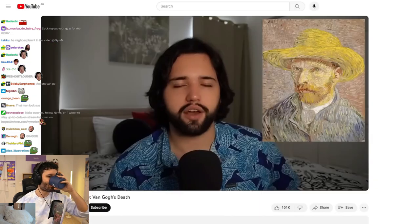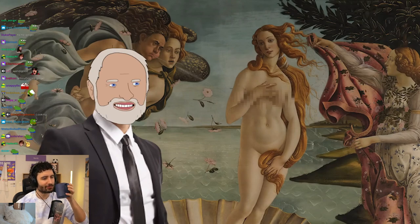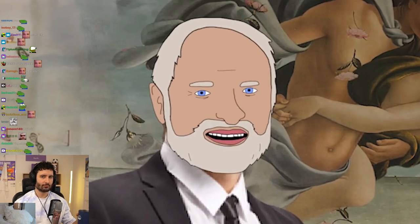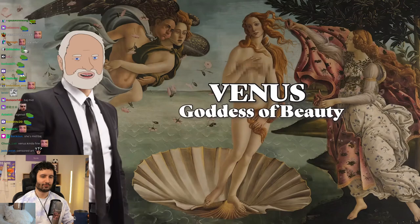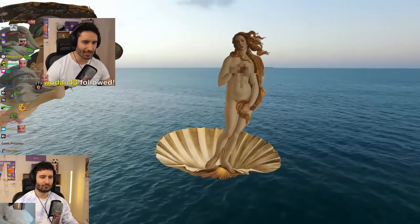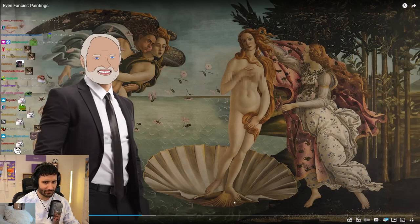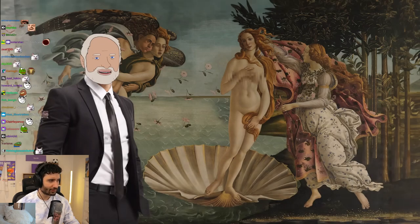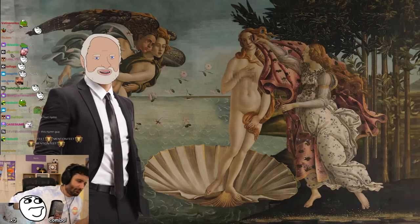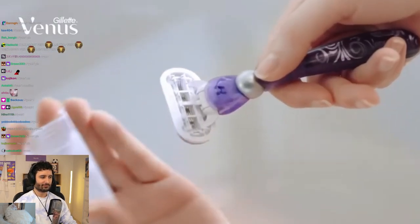There's a theory that Van Gogh was killed by some kid — go check out Whang's channel for more on that. The Birth of Venus. There's this lady Venus, goddess of beauty, coming up out of the ocean in a big clam. It's not a metaphor — she is the perfect pearl. These two figures are a divine wind, blowing her toward the shore, and she's carried all the way to the beach at Paphos in Cyprus. When she arrives, a nymph shows up with a cloak and throws it over Venus.